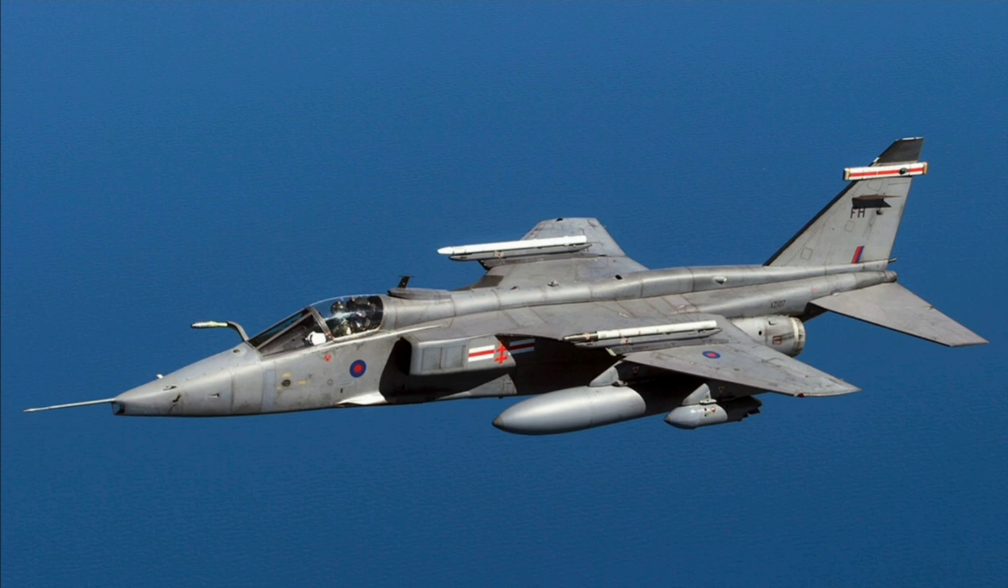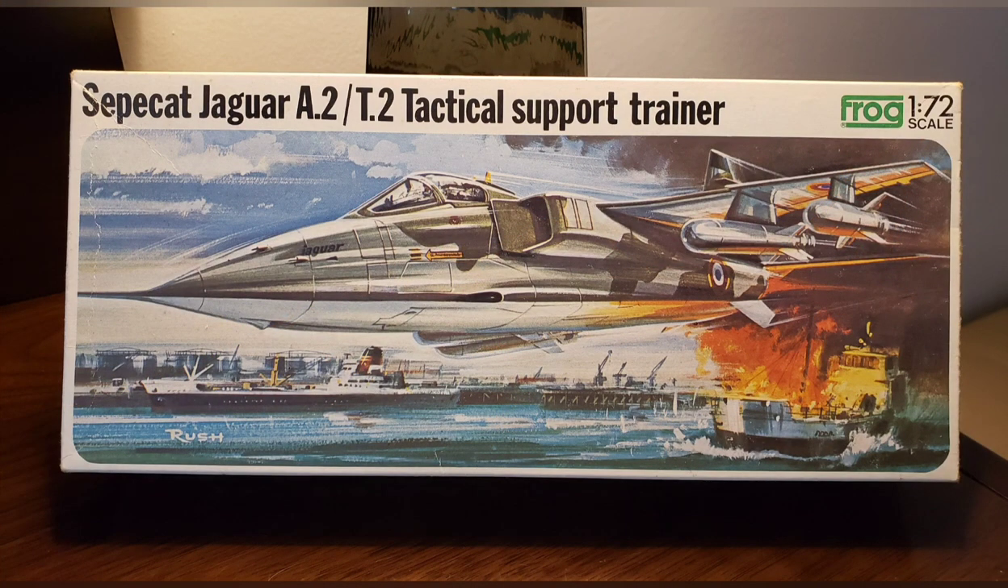The reason you've never heard of any other company made by Sepecat was that it was a one-off conglomeration put together just to design this one aircraft for this one project — it wasn't even really a company, more like just an organizational structure. The kit made by Frog came out, according to Scalemates, in 1974.